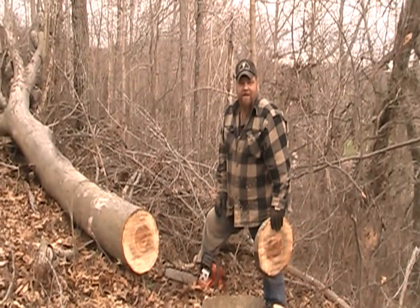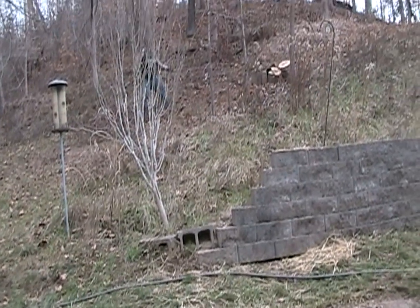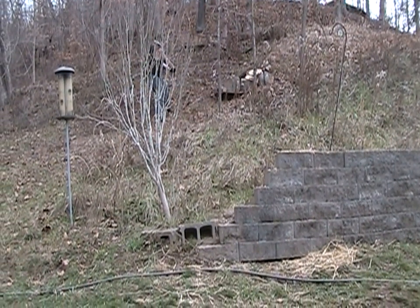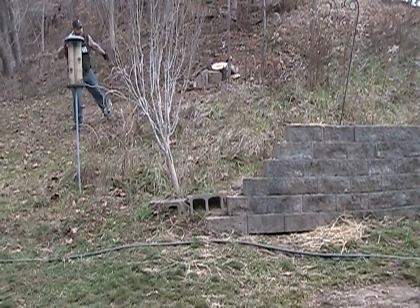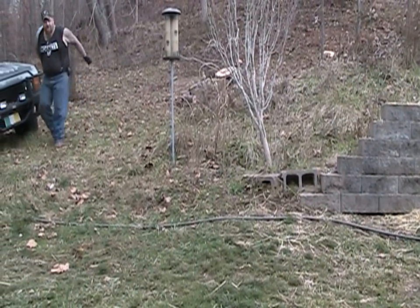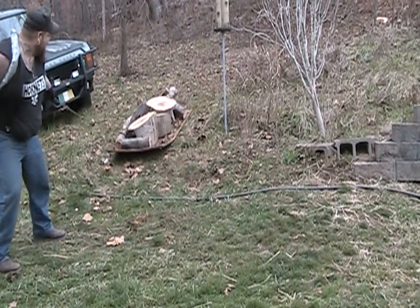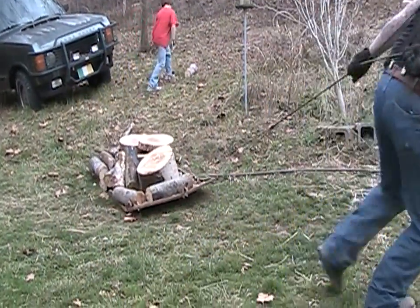So we'll get back with you when we get to the next step. We're going to bring wood down from up the hill. This is how we do it, y'all. Man, I wish I had a back deal.